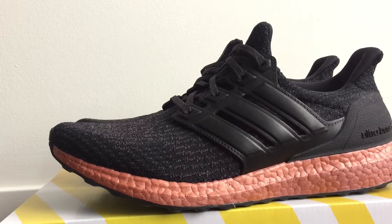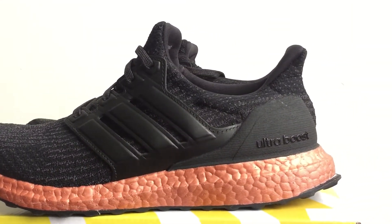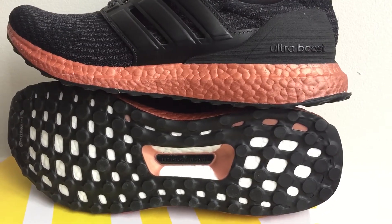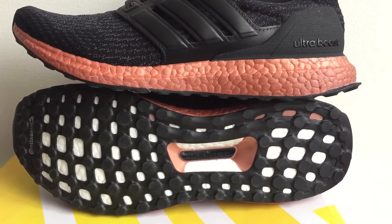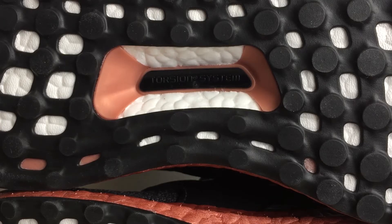At the base of the sneaker, the full length Boost midsole provides a good contrast of bronze from this all black sneaker. As with most Ultra Boost 3.0, the outsole is made of continental rubber and the torsion system is detailed with a bronze shade.